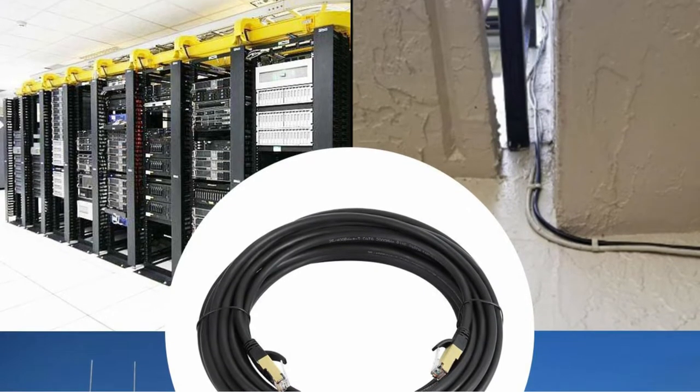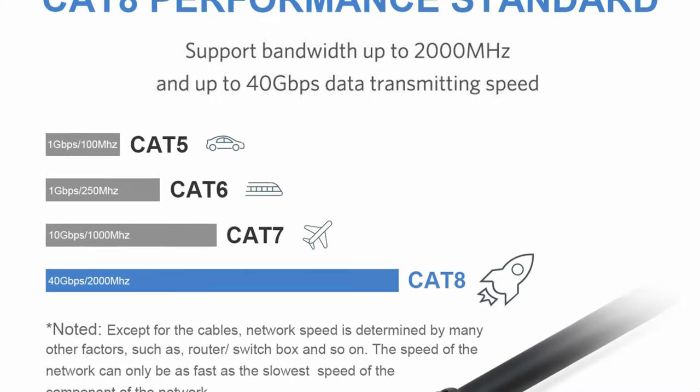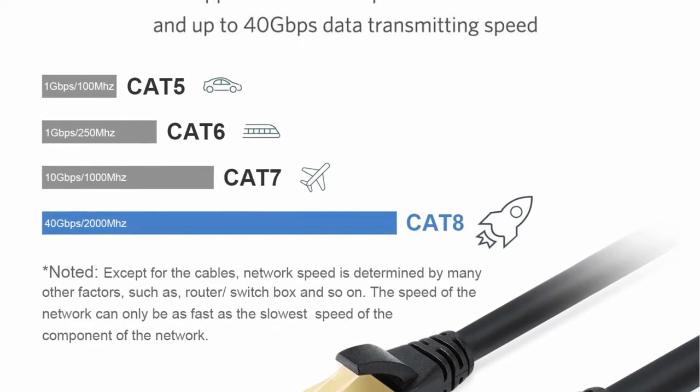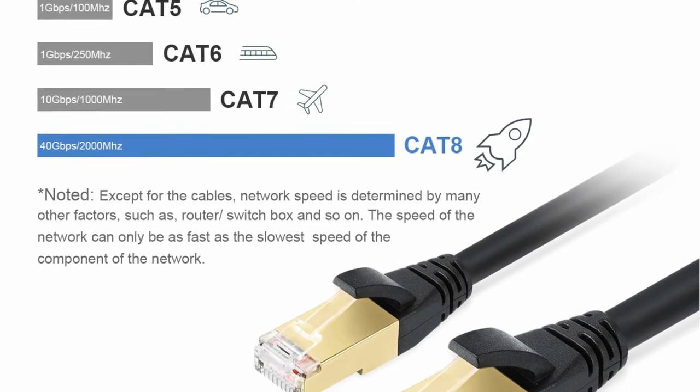Even though the cable is CAT 8, it is universally compatible with all devices that have RJ45 Ethernet ports. It also works with CAT 7, CAT 5, CAT 5E, CAT 6, CAT 6E, and CAT 7E connections.